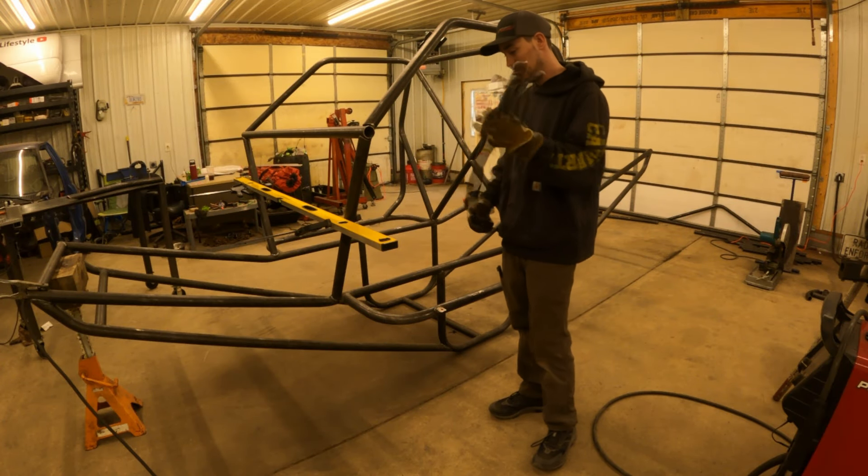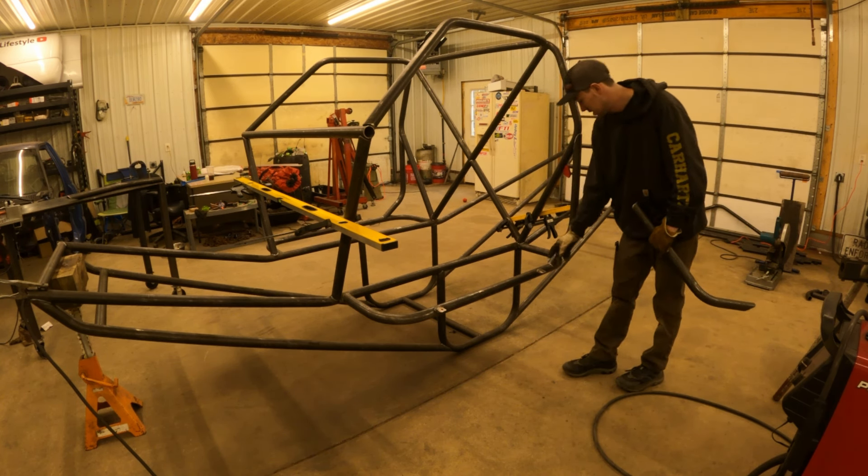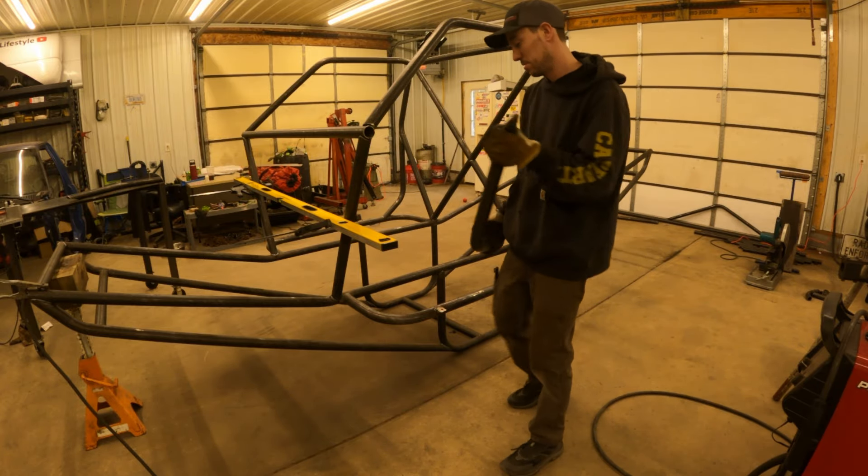The next step is to make these pieces. I already tacked these ones on — we go from here to here. There's lots of grinding and lots of prep work, so you can see me putting them on without prepping them.